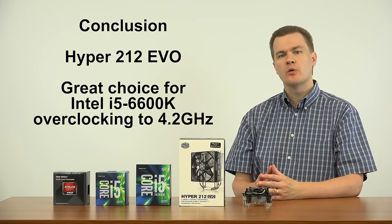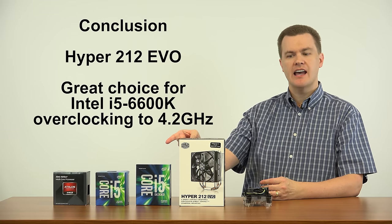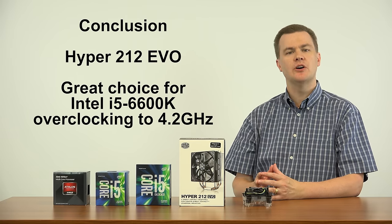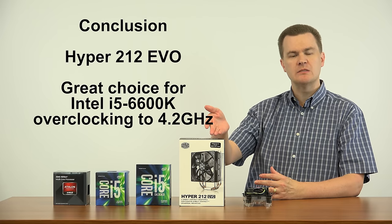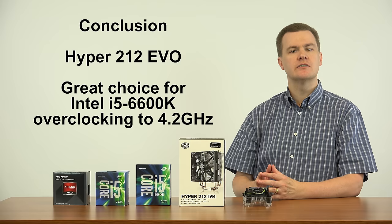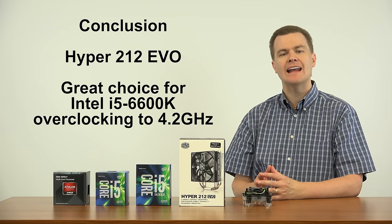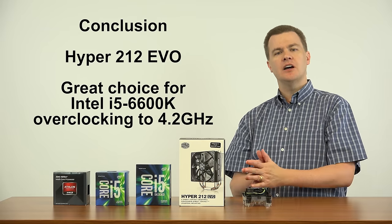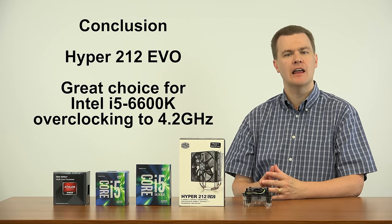So in short, for Intel processors: the i5-6600K — I think the Hyper 212 EVO is an excellent choice. A reasonably priced CPU, a reasonably priced cooler, overclock it to 4.2 GHz. You may not even have to change the voltage, or if you do, it won't be much — maybe a tenth of a volt, not that much.